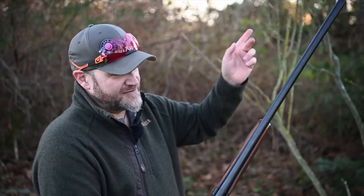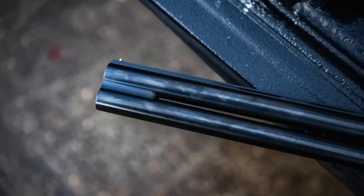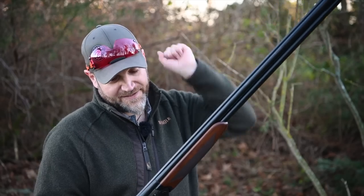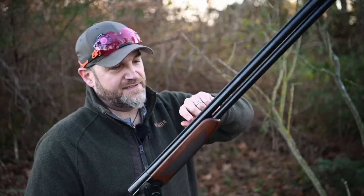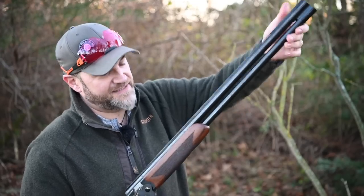28-inch barrels on this one, although other barrel lengths are available. No mid-rib — keeps the weight down. Little joining rib at the end, multi-choke, 18.5, 3-inch chamber, 6-milli game rib, ventilated — which is a good thing, trust me — with a standard checkering steel front bead.